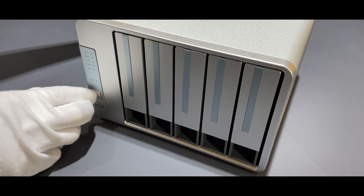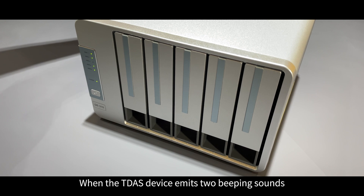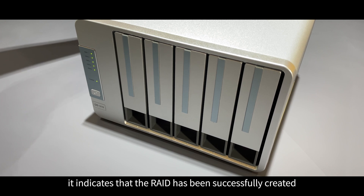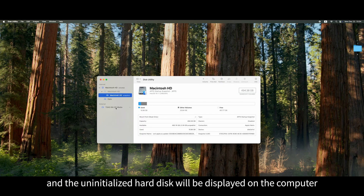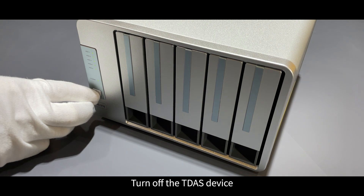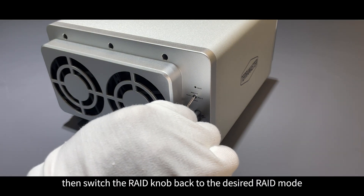While keeping the reset pressed, press the power button briefly to start the device. Wait for about five seconds. When the TDAS device emits two beeping sounds, it indicates that the RAID has been successfully created. Release the pin. The uninitialized hard disk will be displayed on the computer. Turn off the TDAS device, then switch the RAID knob back to the desired RAID mode.